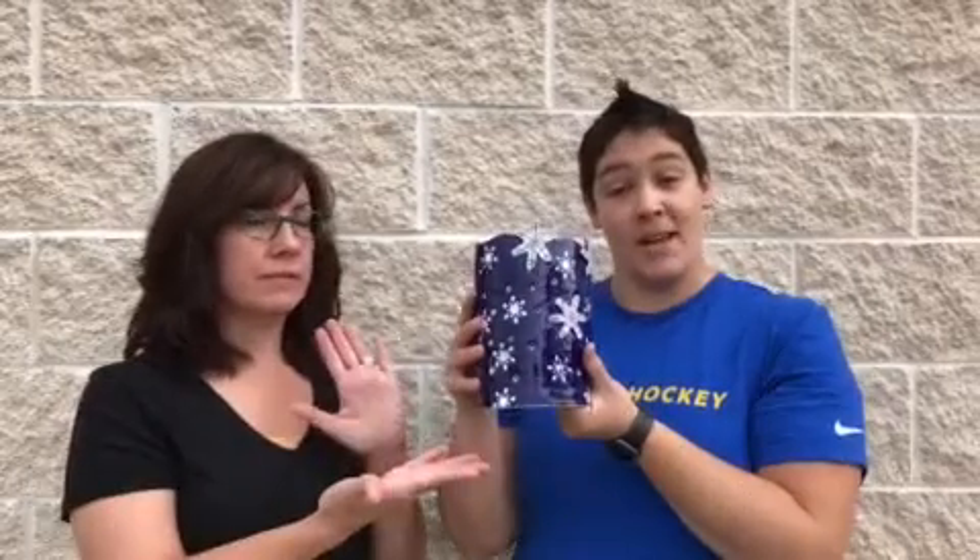Hey guys, this is Lisa — I'm the painter — and my name is Bree and I'm the putter. We're the painter and the putter, and we are doing a webinar on October 24th at 7 o'clock on how to make this awesome candle wrap.